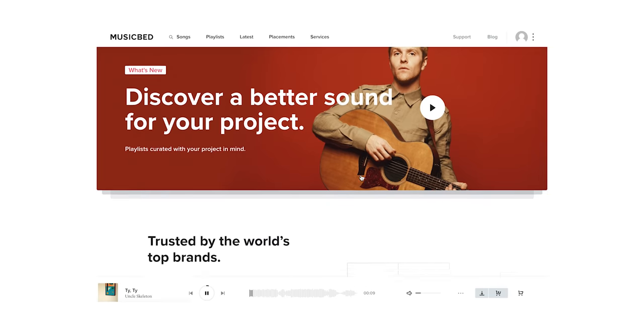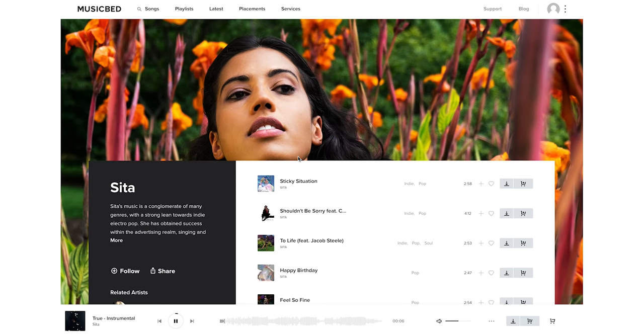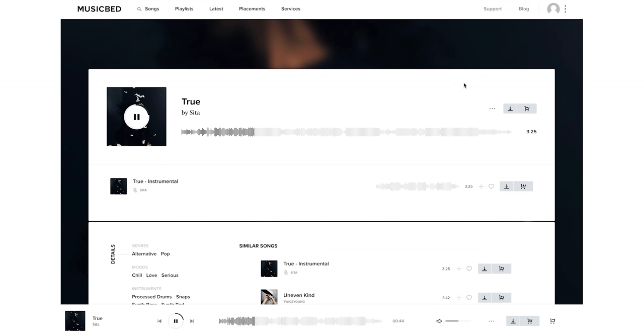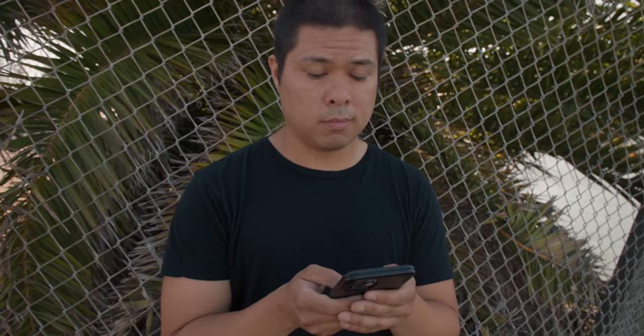We are also funding another project for the Potato Farm project, with Musicbed sponsoring this episode. If you like any of the music in this video, it's all thanks to their library — I'll throw a link in the description. They have really high quality music you can license for your own videos, which makes the editing process much more fun and creative.